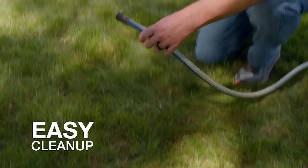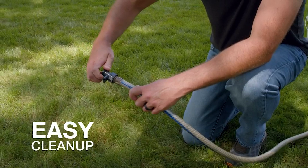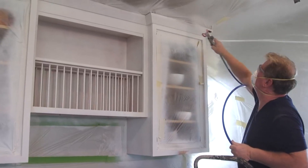Another thing the first number tells us is the angle the spray is dispensed at when the spray gun is held level. To figure this out, add a zero to the number — so number two will be 20 degrees, three is 30 degrees, and so on.